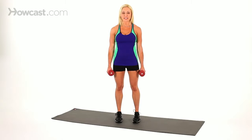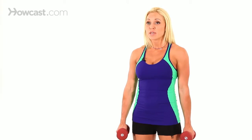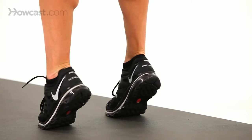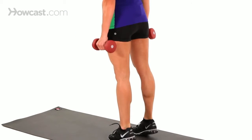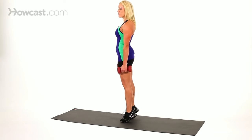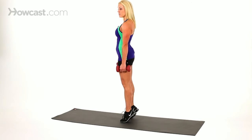Another variation of the standing calf raise is if you have a box at home, a step, or you can even use the stairs. You get even more of a full range of motion standing on a step — as you come up, you come down and your heels go slightly lower than the floor. That gives you more of an angle to come up and more of a squeeze, making it more advanced and giving you even more of a burn.